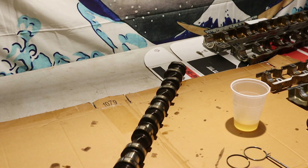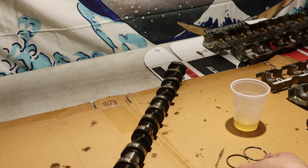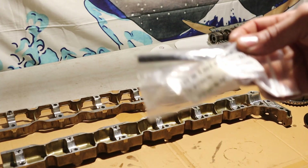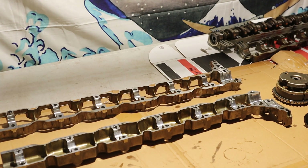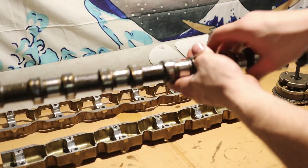When you're doing this job, make sure you get new cam bolts as well. These are torque-to-yield bolts, so you should replace them every time. Take your old bolt and throw it in the garbage, then drop your new bolt back in. Make sure you get it nice lubricated before installing.